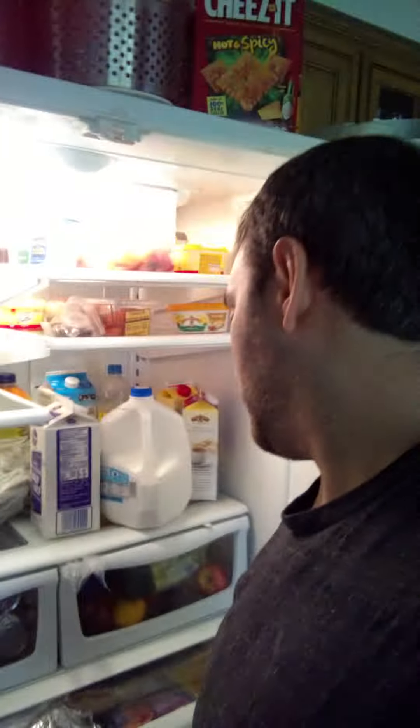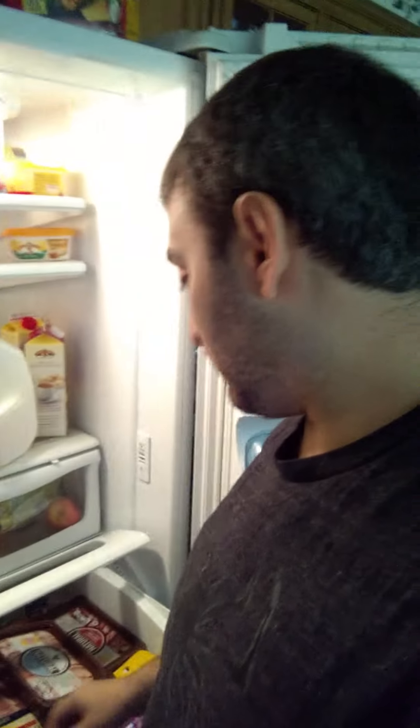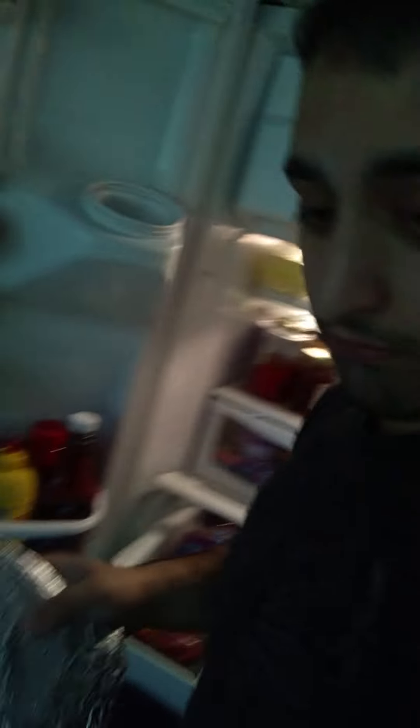Hey everyone, I'm going to teach you how to make something really easy in the kitchen for breakfast. You're going to need to heat up a small pan and get out some stuff: bacon — this is bacon right here — some ham, natural ham, Colby Jack cheese, maybe thin sliced, and you're going to need one egg.